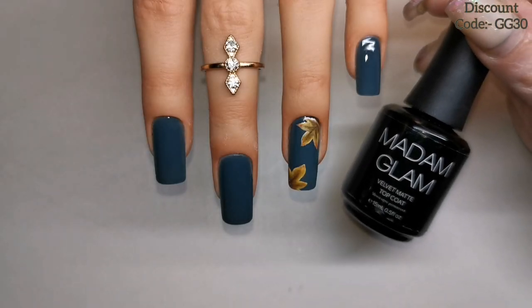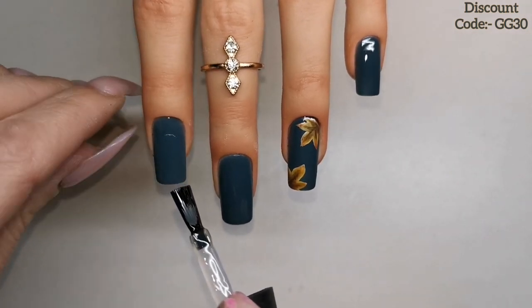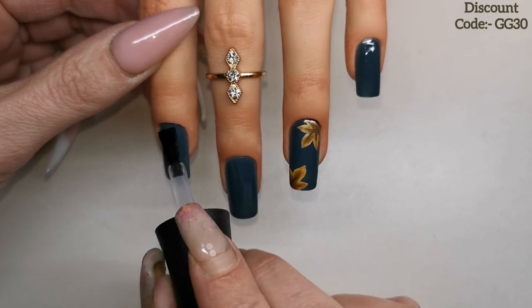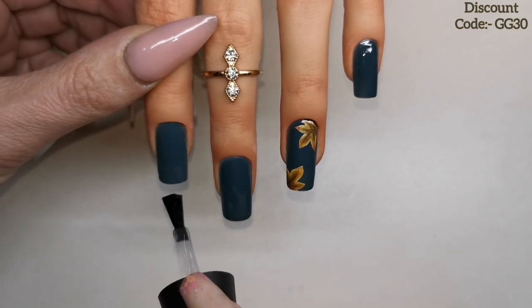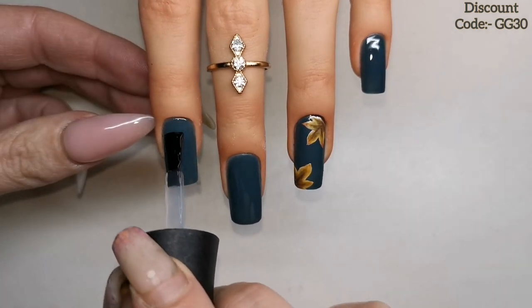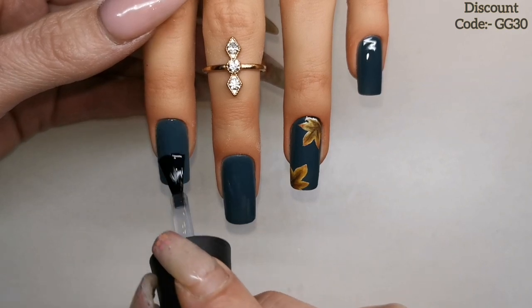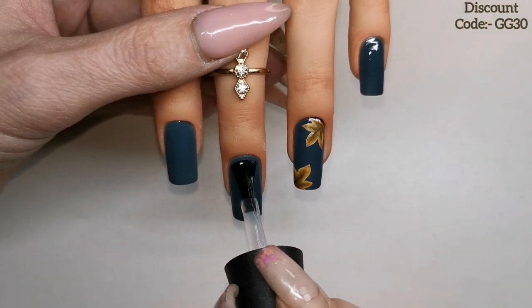I'm going to use the Madame Glam Velvet Matte Top Coat — amazing matte top coat this is, guys. It is super matte, but it's not got that rubbery feel to it like a lot of super matte top coats have. I find with most matte top coats they're either super matte and rubbery, or they're more like a satin finish. But this one has got that really nice soft feel and it's also super matte.